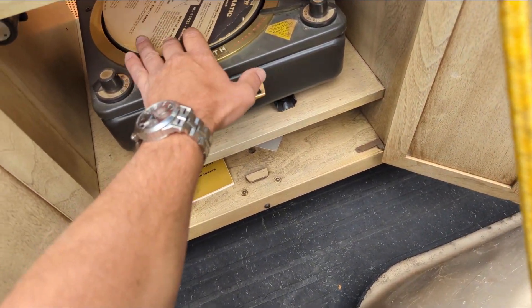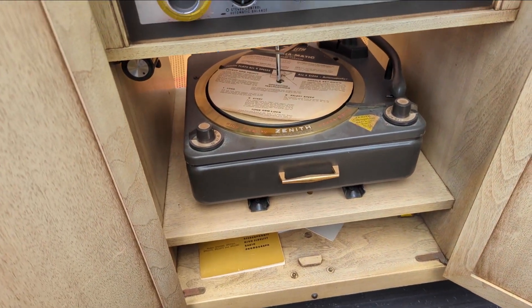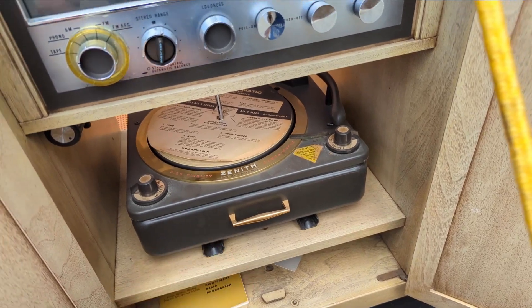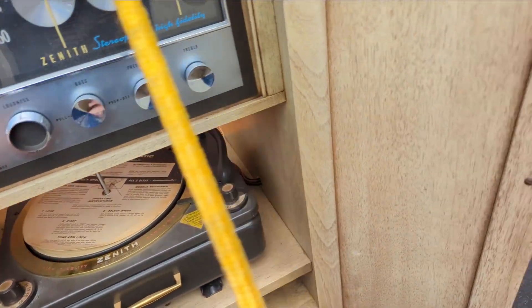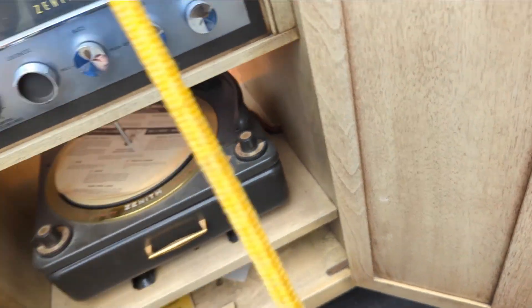It looks like whoever had it took real good care of it because we still have the original paper cardboard thing going over the top of the Cobra-matic record player. Still got the needle in the cartridge in it.